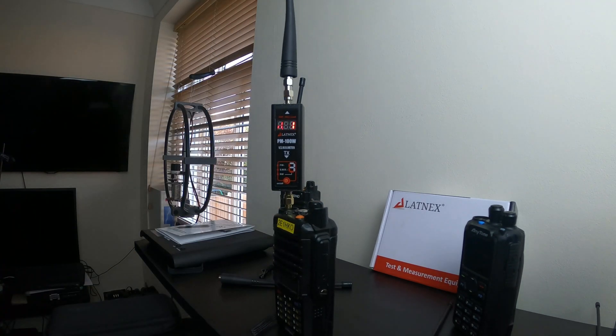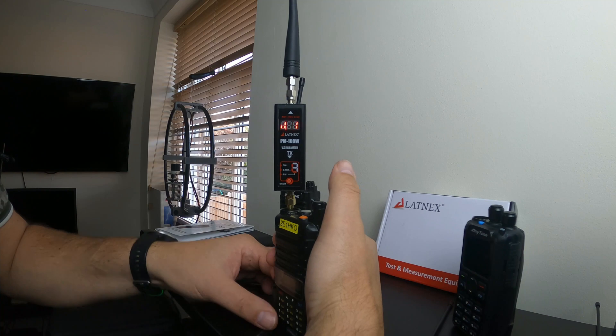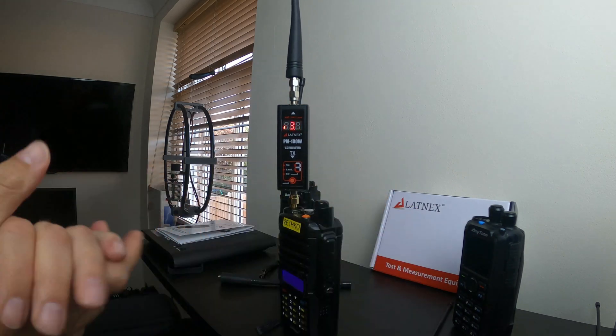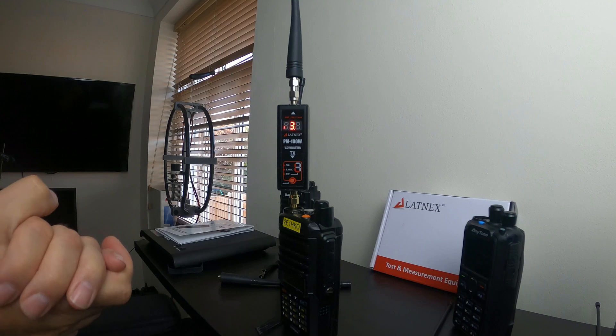Going for VHF 2 meters on the AnyTone, since that's where the SWR was high before. Yeah, okay — that's pretty poor. There you go, confirmed — the AnyTone stock antenna is performing poorly on VHF.